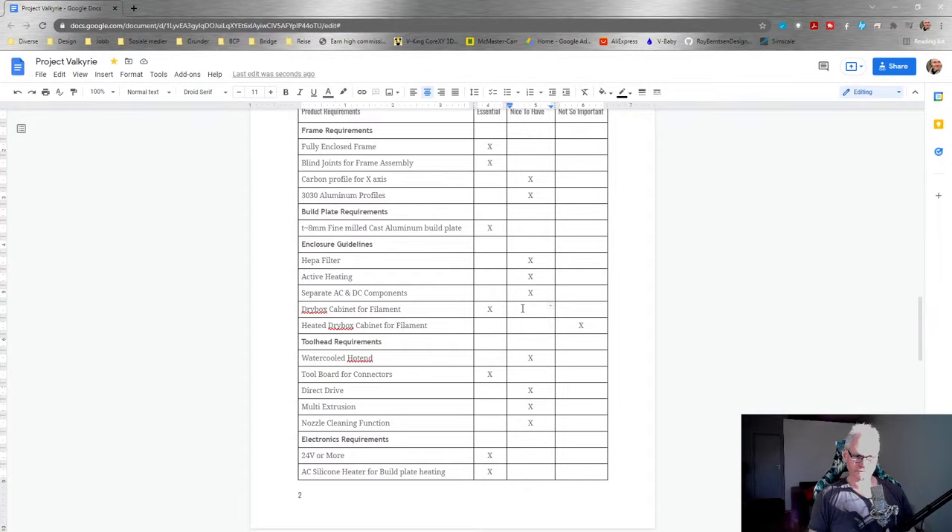We want separate AC and DC components. A dry box cabinet for filament has been a big challenge - I'm thinking it's more essential to have in a premium DIY build. Of course, active heating for the dry box as well. We are looking at implementing Klipper as an option alongside RepRap firmware - those don't rule each other out. A water-cooled hotend might be a challenge.